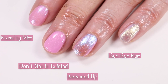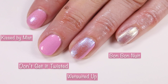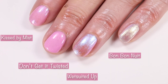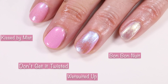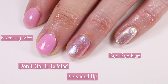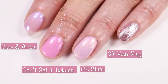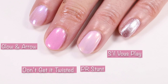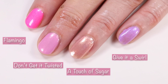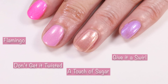I compared this one to Kissed by Mist — I was sure that would be a complete dupe but it was not. Kissed by Mist is a little bit lighter and has a blue shimmer, whereas Don't Get It Twisted has a pinky orange shimmer. Wet Suited Up from the Let It Ripple collection is not even close. Bon Bon Nuit from the Winter 2020 collection is also not even close. Glow and Arrow from the Valentine's Day collection is a paler pink. I also compared PR Stunt, Sifu Play which has more of a metallic finish, Flamingo from Cirque Colors California Dreaming, and A Touch of Sugar from Essie. You can see the differences between Give It A Swirl and Don't Get It Twisted.